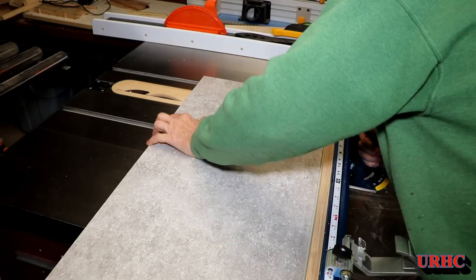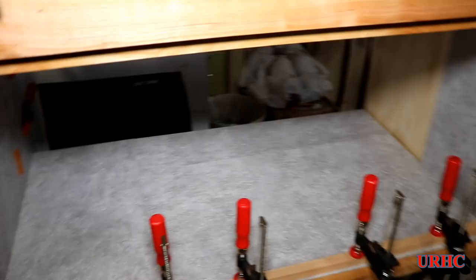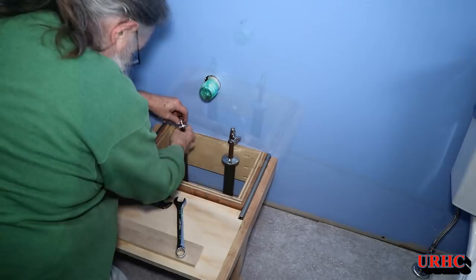Now that the cabinet was basically all together, I had just barely enough of that laminate flooring left over to line the entire bottom of the cabinet — figured that would look real nice. I just used some construction adhesive and glued that in. And there's my little pull-out step stool.